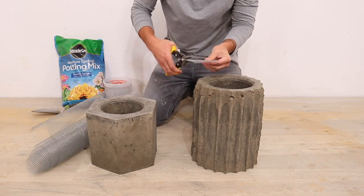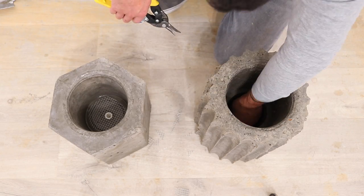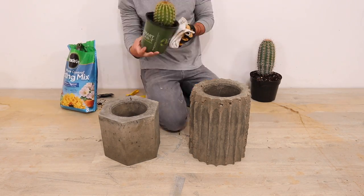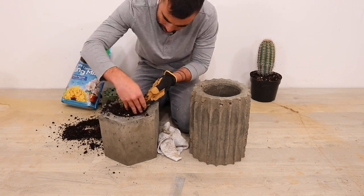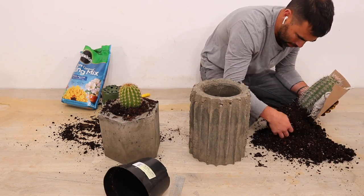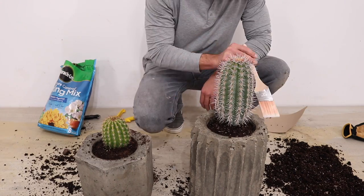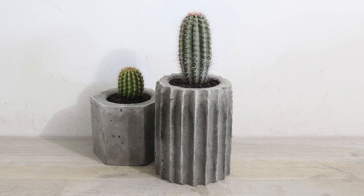I used tin snips to cut some pieces of wire mesh that I placed at the bottom of the planters, then put a few inches of gravel on top of the mesh before adding in the dirt — this creates a really consistent way for the planters to drain. Cactuses are a great low-maintenance choice out here in the desert and I really like the idea of segmented cactuses in segmented planters. Planting them is a little bit painful — I definitely got poked a few times. Concrete planters at designer boutiques can be quite expensive, so I'm really excited that I can produce a whole bunch of these using the same molds over and over again.